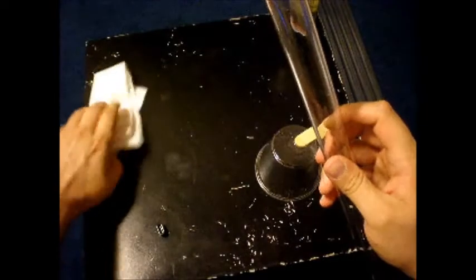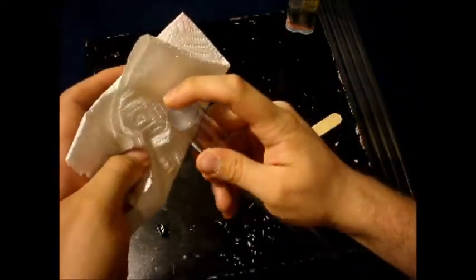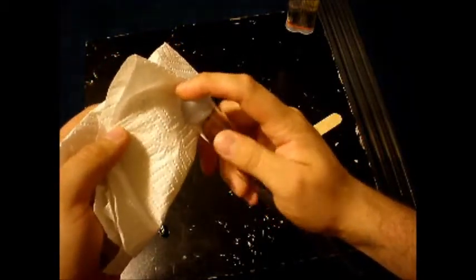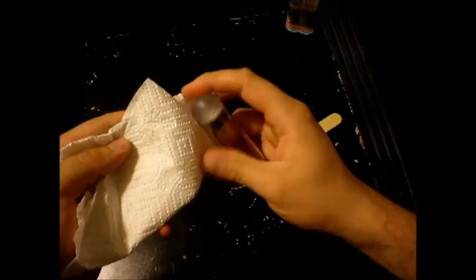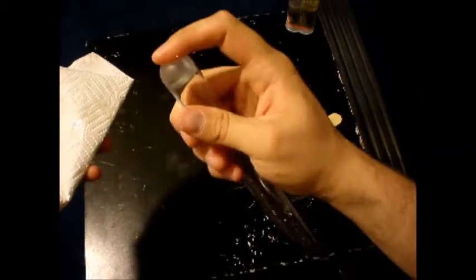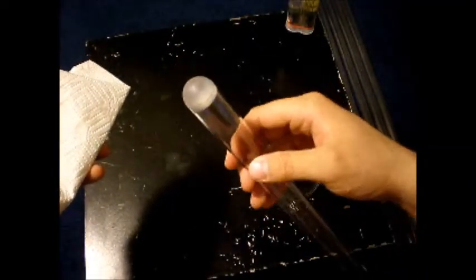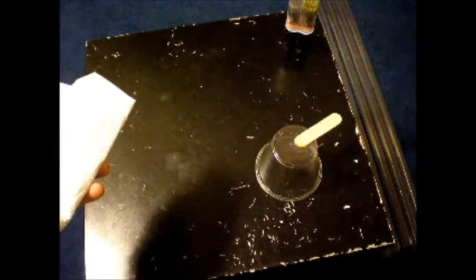Now what I do here — there's some glue coming out the side — what I like to do is twist it and wipe away the excess. This stuff is supposed to dry clear, so it shouldn't be too much of a problem if there's some. I got these tips from the custom saber shop.